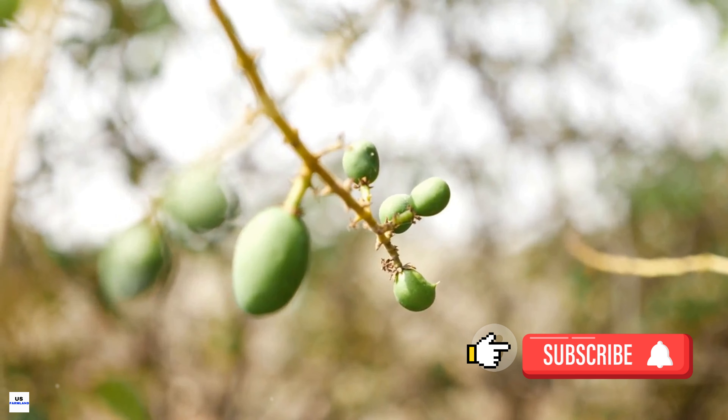Once the mango trees are planted, they require careful maintenance to ensure a bountiful harvest. Stay tuned as we delve deeper into the fascinating world of mango farming in Australia.